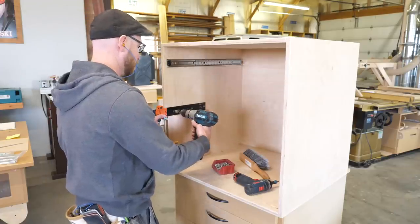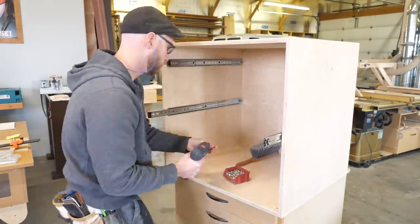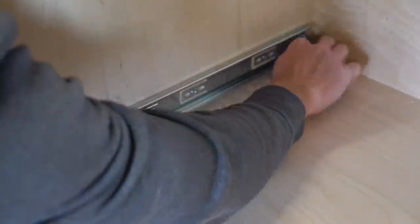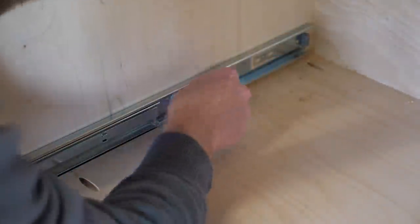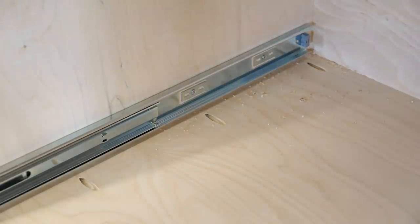Working my way from the top down, I cut the spacer shorter to install the next lower slide and repeat the same process. Pro tip: keep wood chips out of the drawer slides. If this were to get into the bearings, which are coated in some super sticky grease, it'll never slide smoothly again.